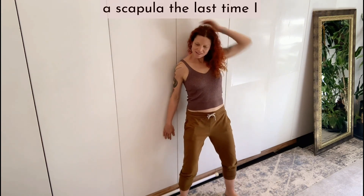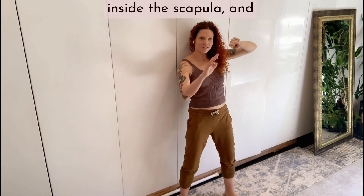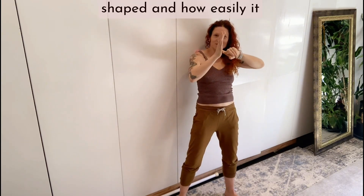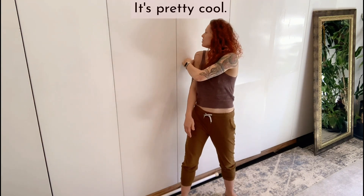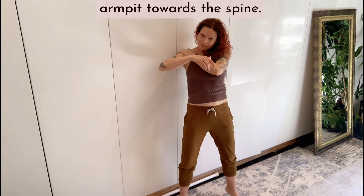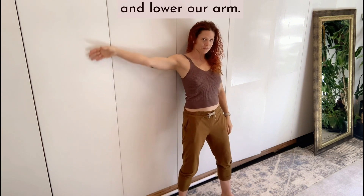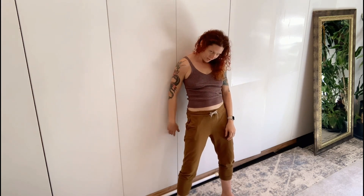I remember marveling at a scapula the last time I was in my anatomy lab because the interior ridges of it are formed around the shape of the ribs. There's a notch inside the scapula — it holds onto a rib — and it can rotate any way around it. I was holding this bone, put my finger there, and looked at how beautifully it's shaped and how easily it can glide in any direction. Our body forms itself around the impact that we give it, around the internal structure shapes. It's pretty cool. From here we'll just map a little bit of the outside triangle of the scapula — the one that goes from the armpit towards the spine. Then we'll catch any spot we want and start to raise and lower our arm, exploring movement and noticing the mechanisms underneath the pressure of the ball.